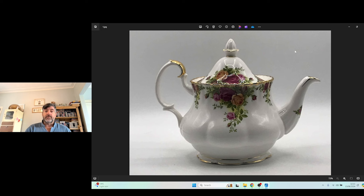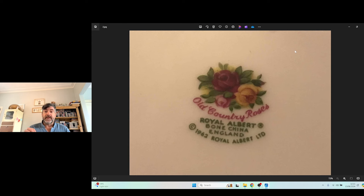Who made the item? A lot of the time, antiques and collectibles will be marked. For example, you can turn a piece of porcelain upside down and it will tell you underneath who made it and what pattern it is. One of the things we're going to use in today's video is a Royal Albert Bone China teapot in the Old Country Roses pattern. This would be an Old Country Roses Bone China teapot by Royal Albert. We're looking at marks — it is underneath.